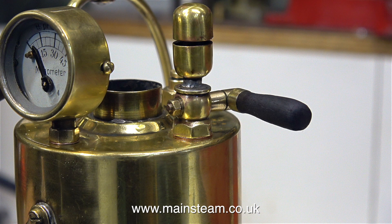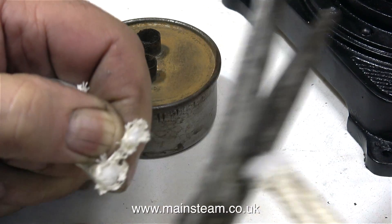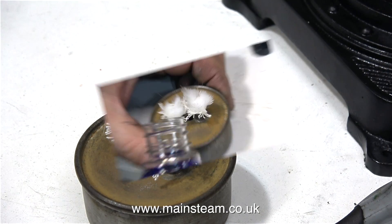Now the engine's more or less complete and ready to go. I just need to put the wicks into the burner. Once again, I bought these wicks via eBay — they came from Germany. The good thing about them is the centre part of the wicks is made from glass fibre, so it won't burn away.